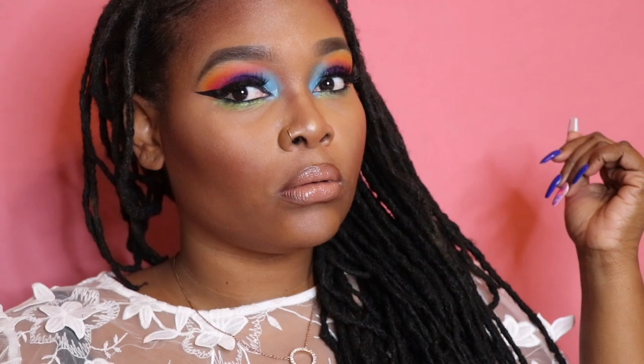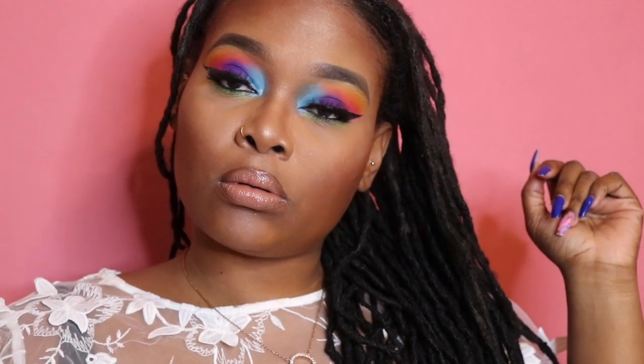What's up guys, it's your girl Z and I'm back with another video. Today I'm doing a makeup look for you guys — it is so freaking cute. I've been loving color looks a lot lately, color and glitter.